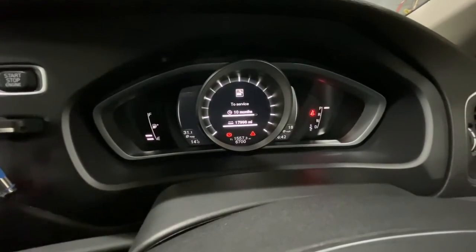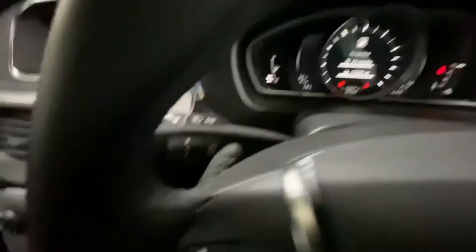It tells you it's got 10 months left on it and shows you how much mileage is remaining. Then if you want to go back, just press the reset button and it'll take you back.